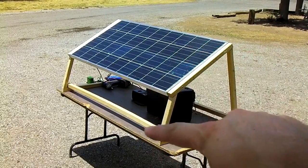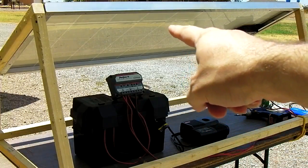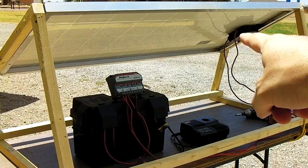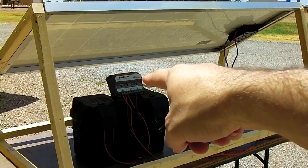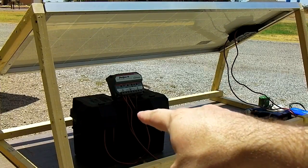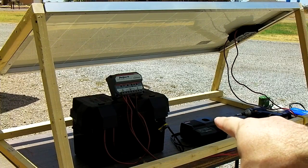We're going to build this wooden stand, which only costs $7 to make. General prices on this stuff: the Kyocera KC-135 solar panel with the junction box on the back is about $350. The Morningstar charge controller is about $100. The Walmart battery pack I put together in another video is $83 with a brand new Group 24 marine deep cycle battery inside it. Then your Ryobi tool charger is another $39.